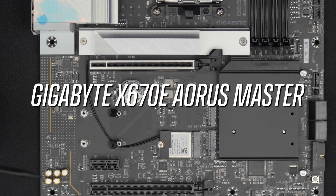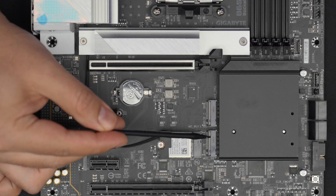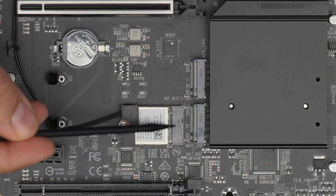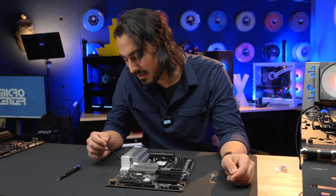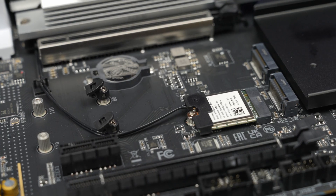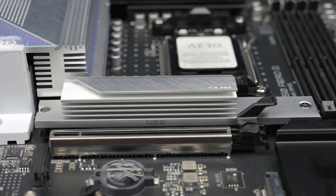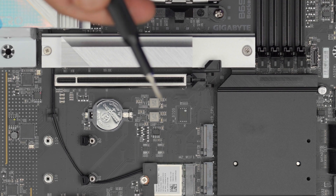Now on this board, there's also a heat sink over the main M.2 slot, and you can see there are other M.2 slots as well. There's also an M.2 slot here, but this one isn't for an SSD — it's actually for the Wi-Fi card, with wires running up to the antenna on the I/O plate in the back. It's actually very common to see other types of devices using these slots aside from drives. The heat sink here is pretty big, so it should do a good job removing heat from the drive, but the PCIe slot latch is kind of in the way.